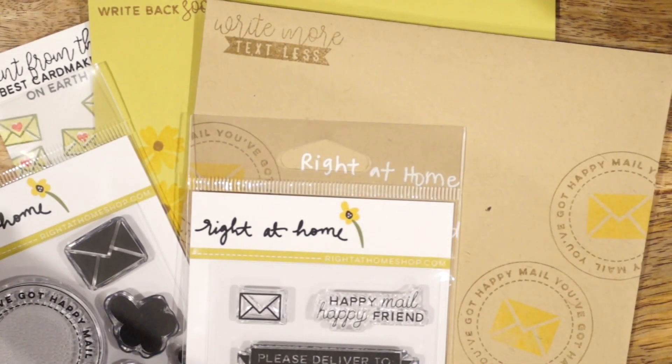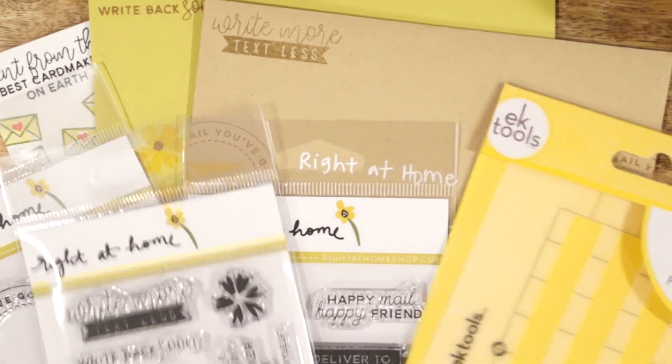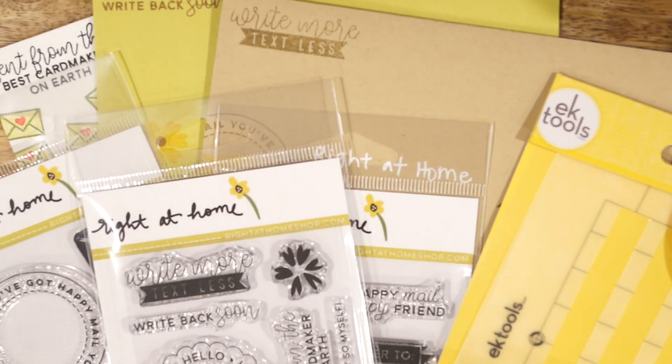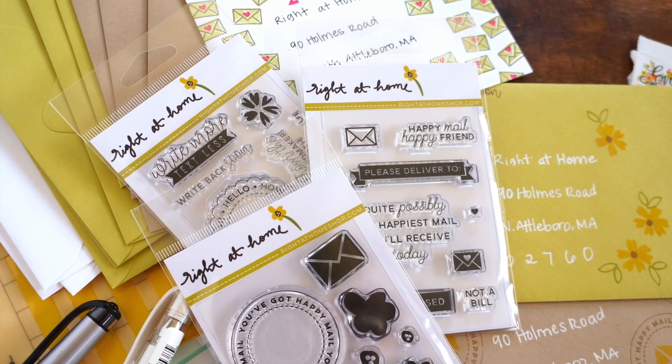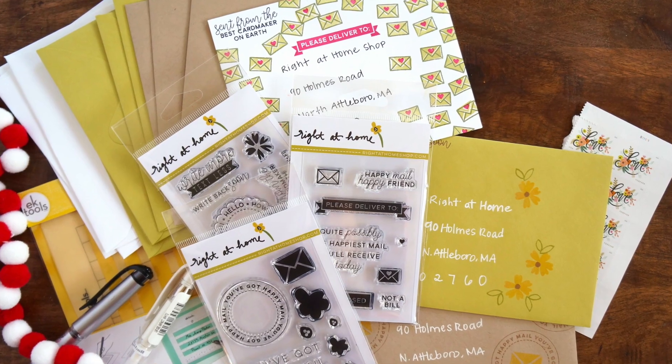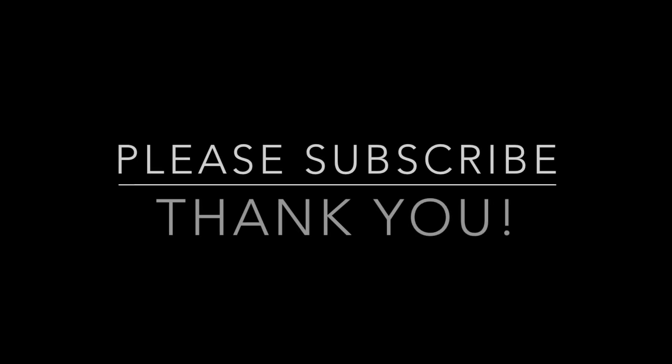So these are just three envelope design ideas that you can create using all of the different elements in this Happy Mail kit. If you're looking for more gift ideas for your crafty friends, make sure to head over to my channel for four additional videos. And make sure to subscribe to this channel before you leave. Have a great day!